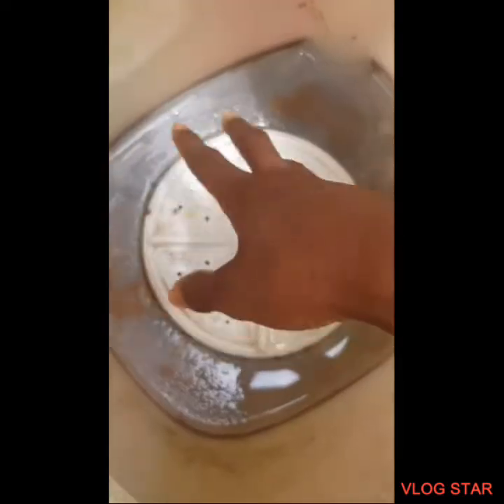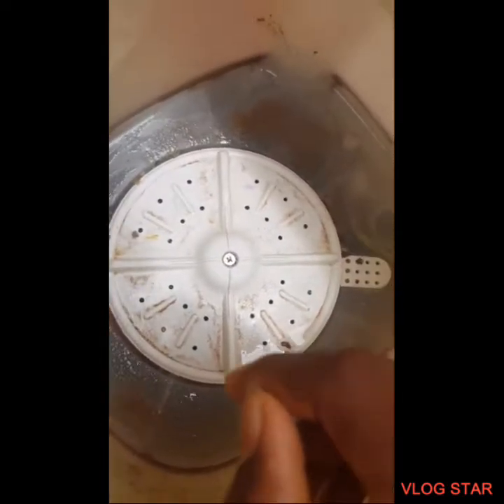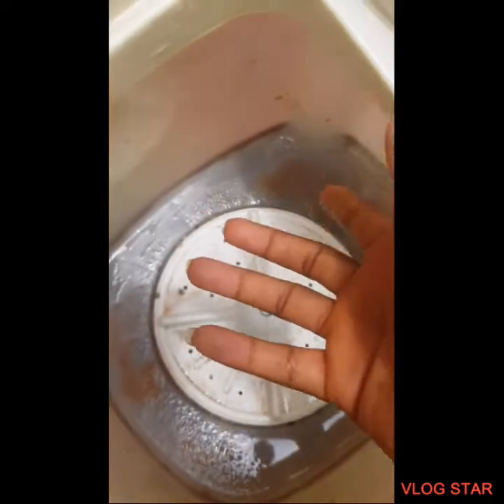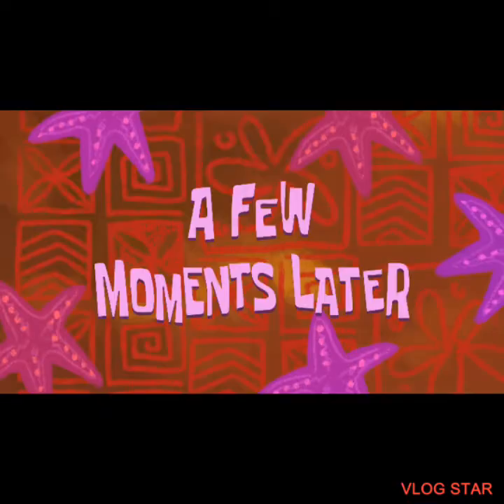Okay guys, we're back — we're done draining all the sand away. I'm pretty out of breath here. Next we're gonna dry the enclosure with a little bit of cloth, just wipe it around. It's still wet so I'll be back with you guys in a few moments.